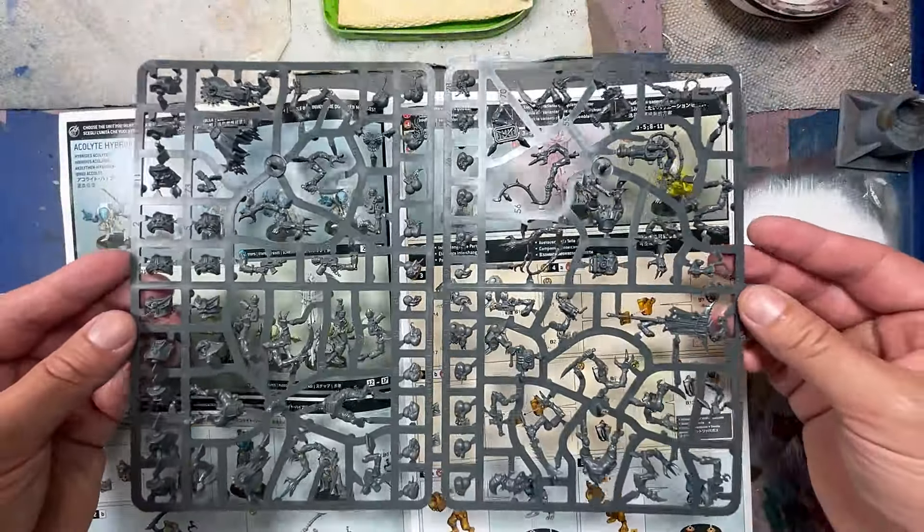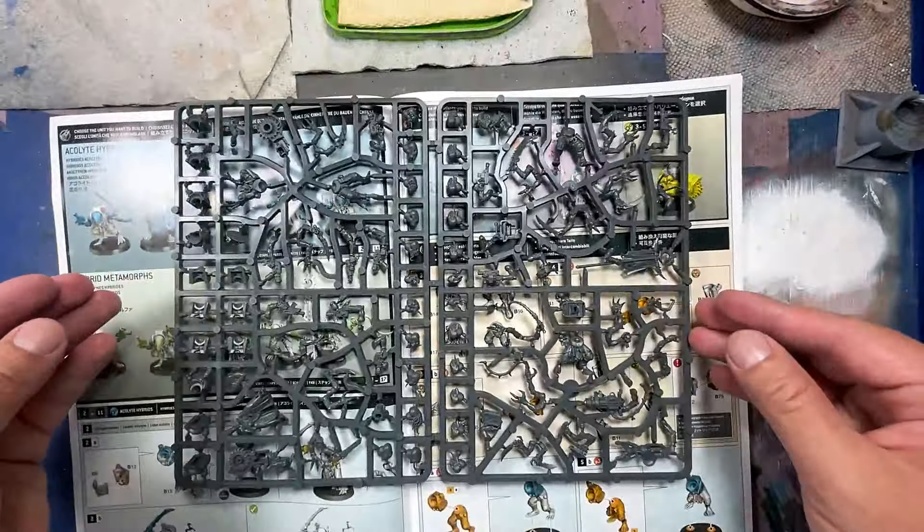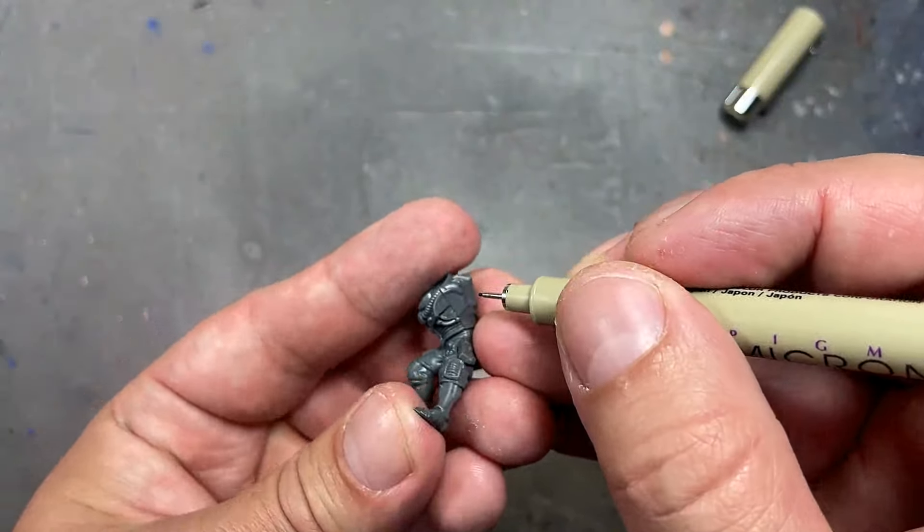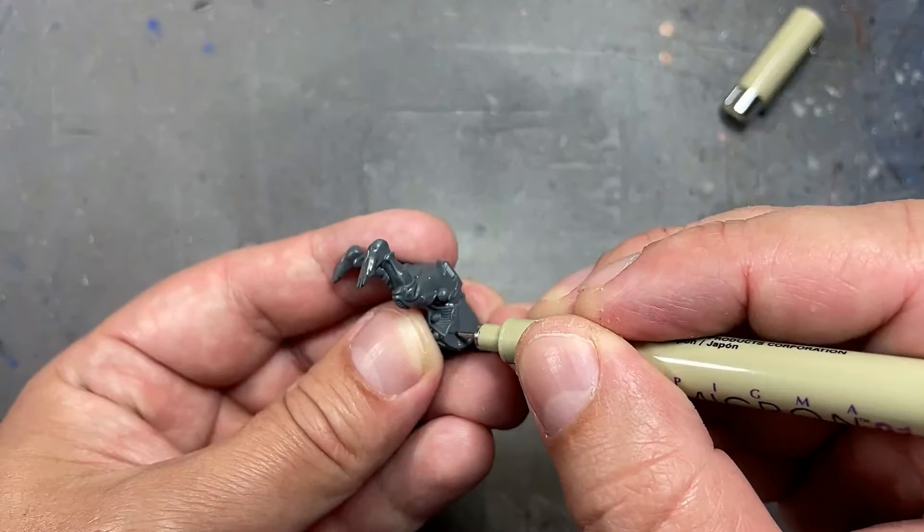However, first we're actually going to magnetize them all, because you can assemble them with flamethrowers, explosives, melee weapons, or auto pistols, and the sergeant has a bunch of different things.